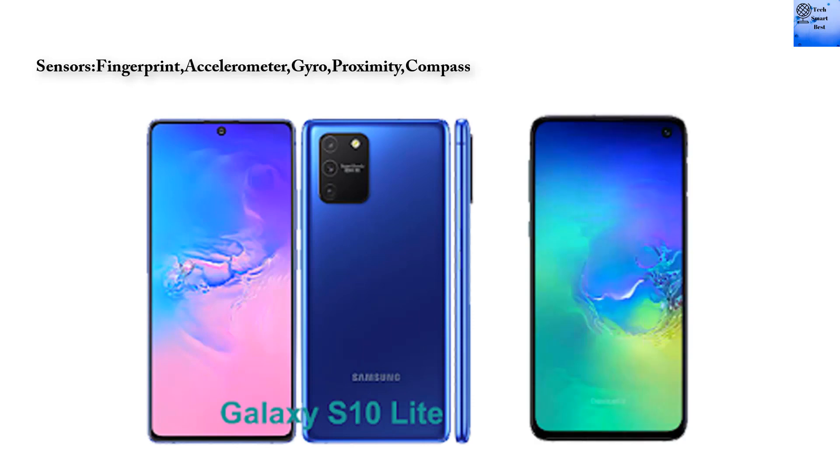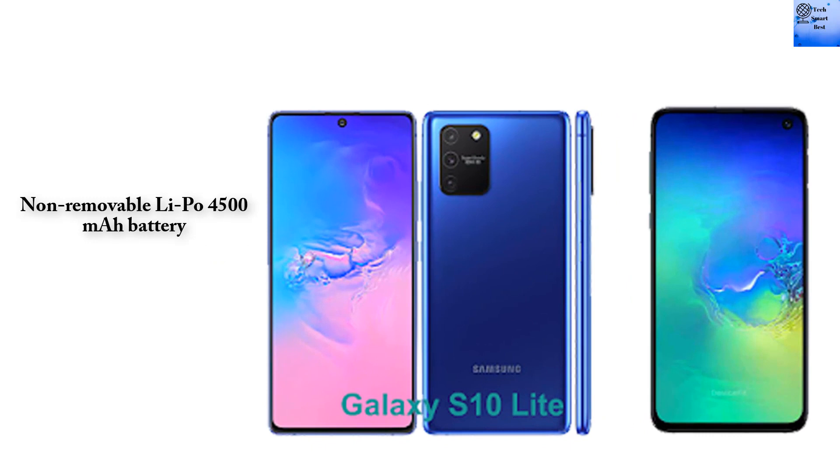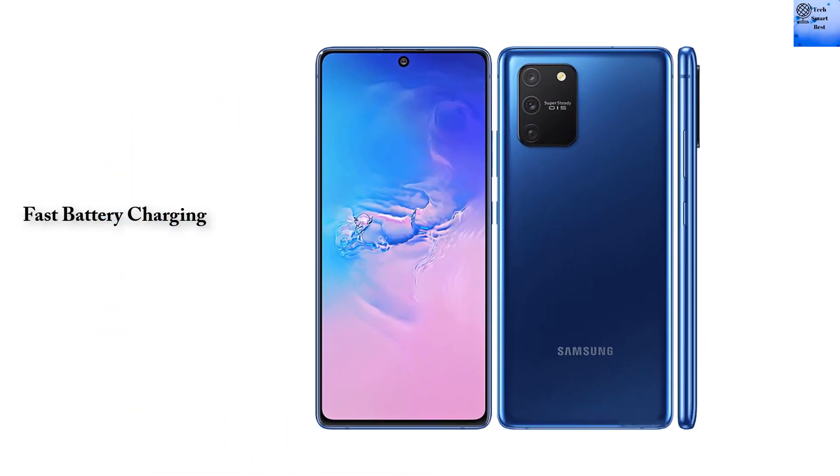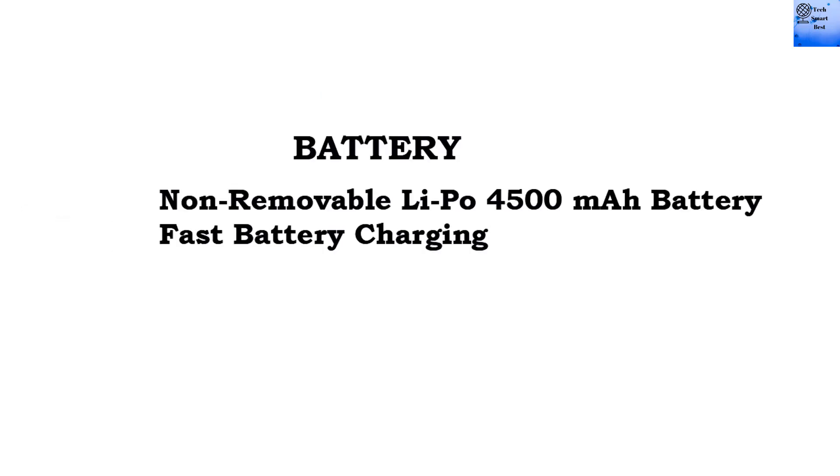Sensors include fingerprint, accelerometer, gyro, proximity, and compass. The Samsung Galaxy S10 Lite has a non-removable Li-Ion 4500 mAh battery with fast charging. Available colors are Prism White, Prism Black, and Prism Blue.